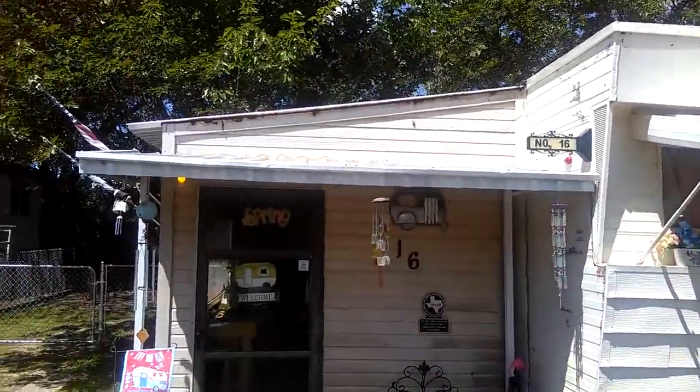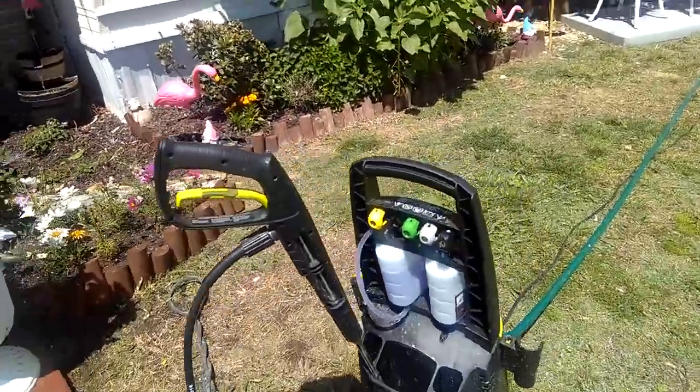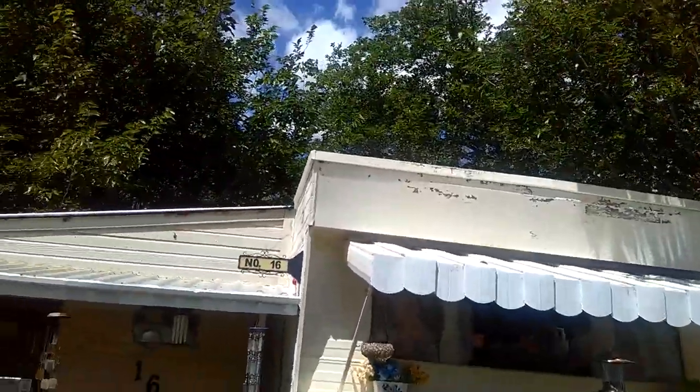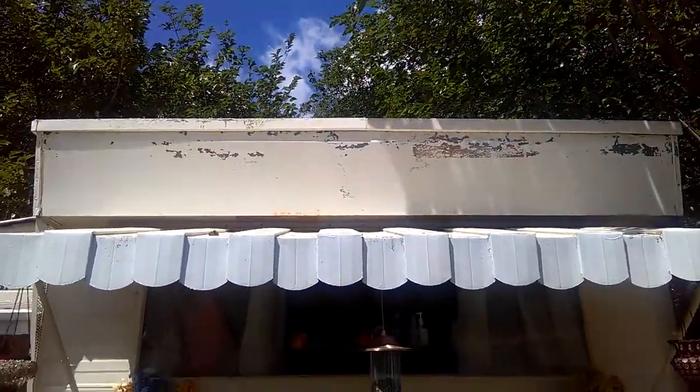We are out here preparing the house for paint tomorrow. As you can see we have a little power washer out here and we have power washed all the metal, and you can see a lot of the paint is coming off that's loose.